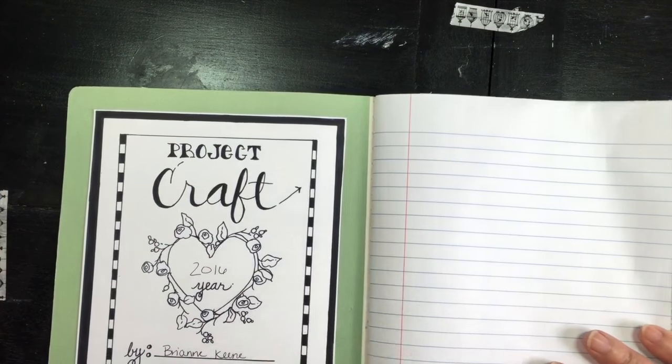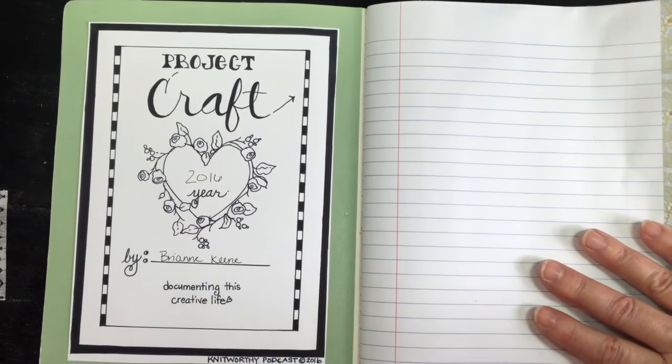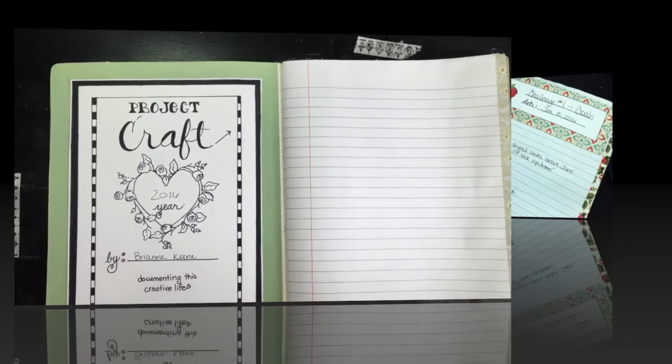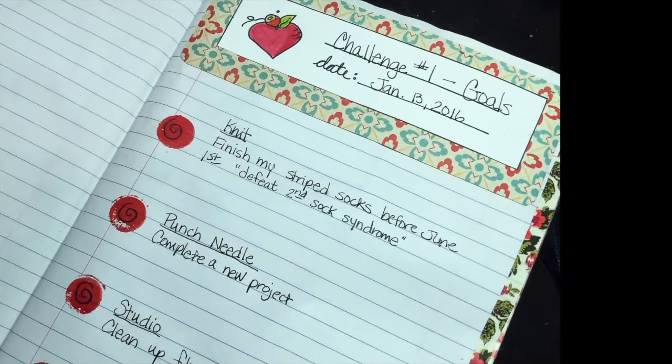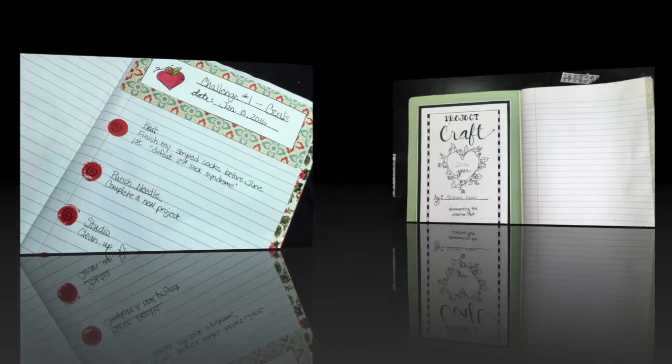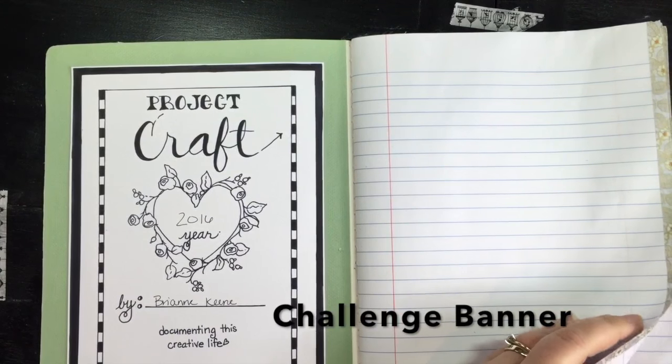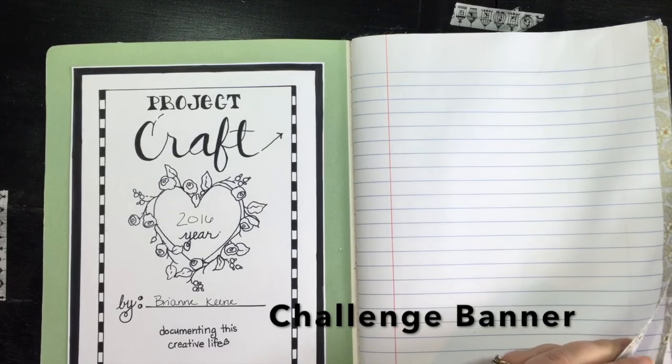That looks really nice, Brianna. You can go back in and color that — make it look however you want. So you've already done your goals, so your page is done for that. How about we decide on a spot for you to do your second challenge? We chose a challenge today — this was challenge number one, which was doing our crafting goals.